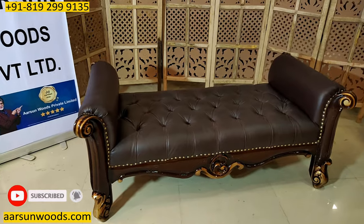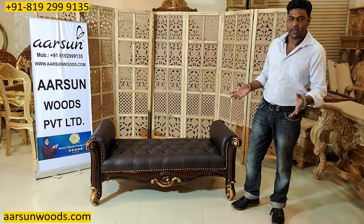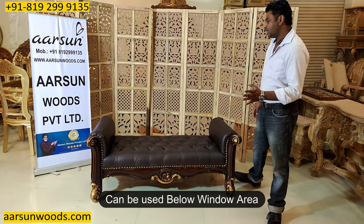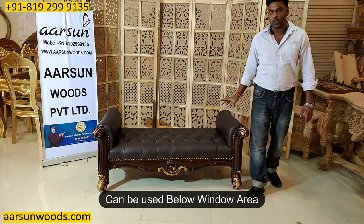Now about the uses. This can be used as a standalone unit in a lobby or in an open area, or you want to place something below the window. This works because it doesn't have a back, so it doesn't block the view. If you have a window, it goes right below the window and it works fine.